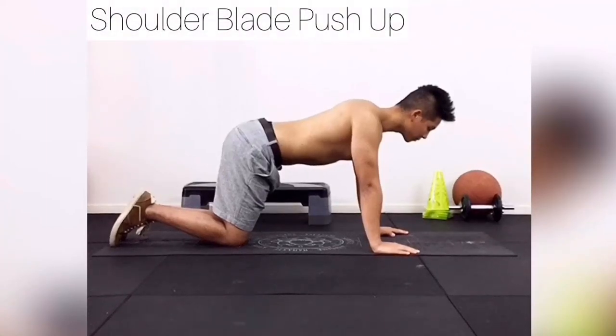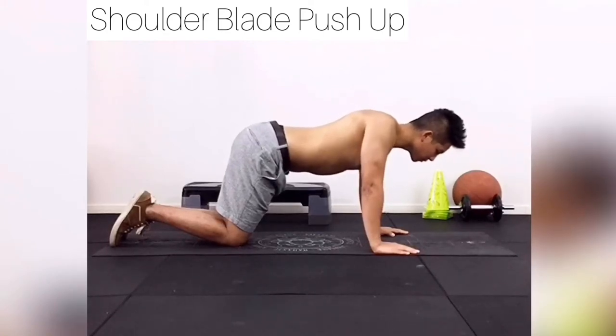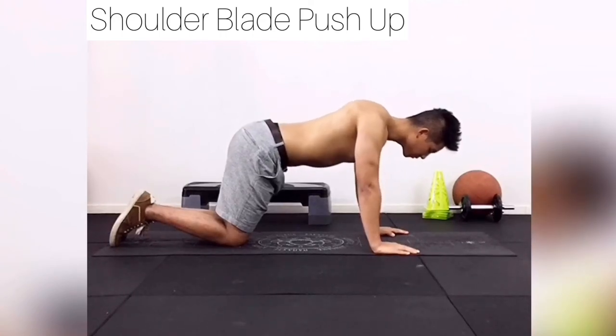Here we have Jay showing us a shoulder blade push-up. The elbows are locked, core is slightly contracted, and from there what you want to do is bring your chest slowly towards the floor and then lifting it back up as high as you can. Make sure the core is nice and contracted and elbows are locked at all times.